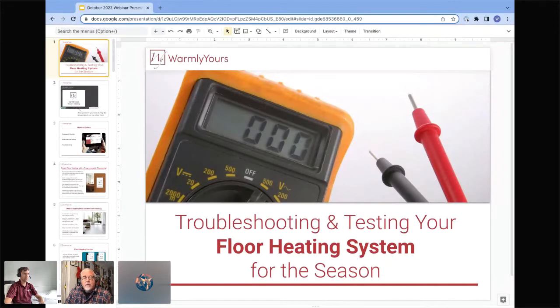Hello and welcome to today's webinar entitled troubleshooting and testing your floor heating system for the season. It's been getting chilly here in the Midwest, and that means it is time for people to turn their systems on for the first time. My name is Scott and today I have with me Anatoly — we're both in the technical support department and we'd like to thank you for joining us today.